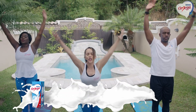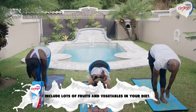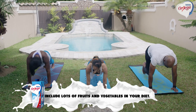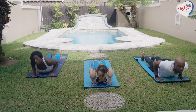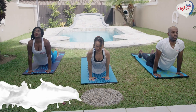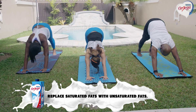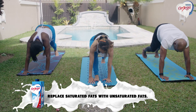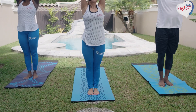Doing that again. Exhale, fold forward. Half lift. Stepping back into plank. Into chaturanga. Pushing up into up dog — knees slightly off the mat. Curling the toes under for downward dog. Stepping that right foot in, then the left. Big inhale up. Exhale.